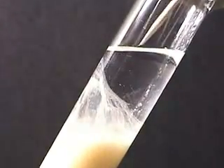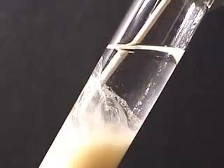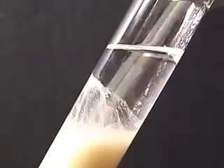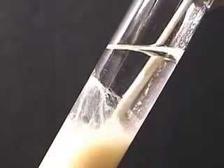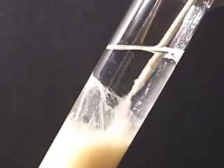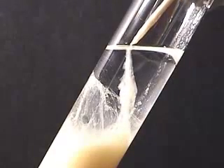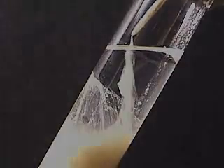The clear membrane visible here in the alcohol is DNA. Spool the DNA onto a long toothpick. This is DNA extracted from wheat germ. This completes the DNA extraction lab.